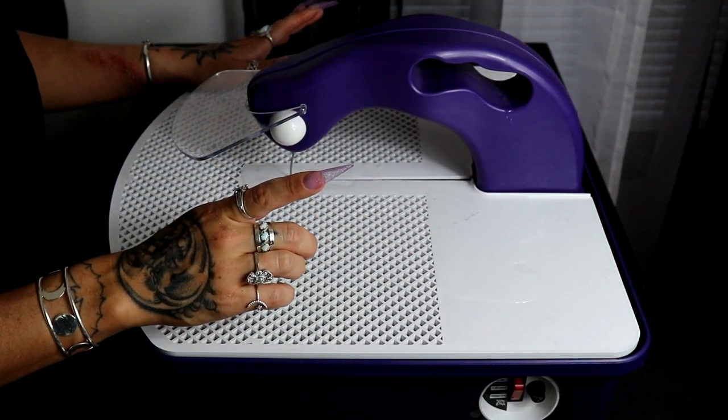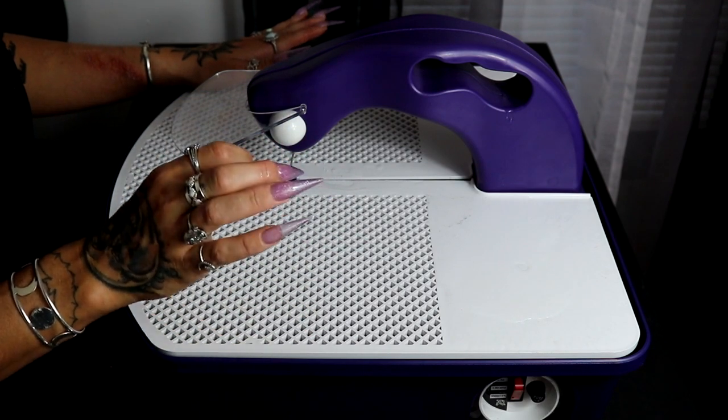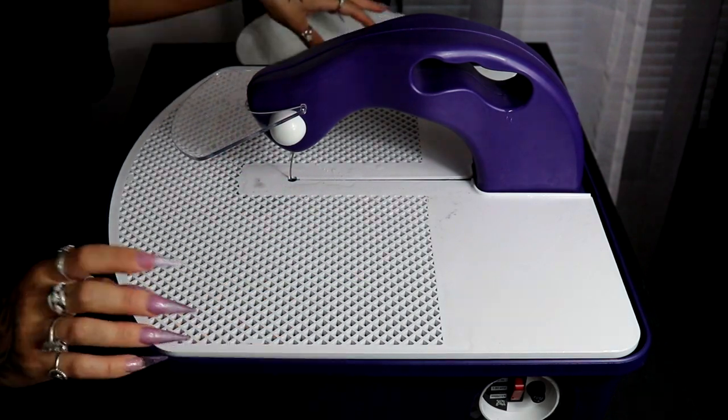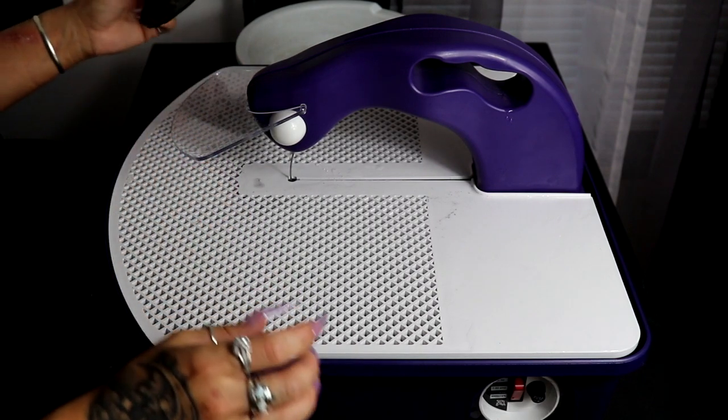I wasn't planning on stopping this fast, but I feel like I need to immediately tell you guys how fast this is cutting through the glass. That's crazy — I was not expecting that. Let me keep cutting some more pieces so I can really get a feel for this thing.